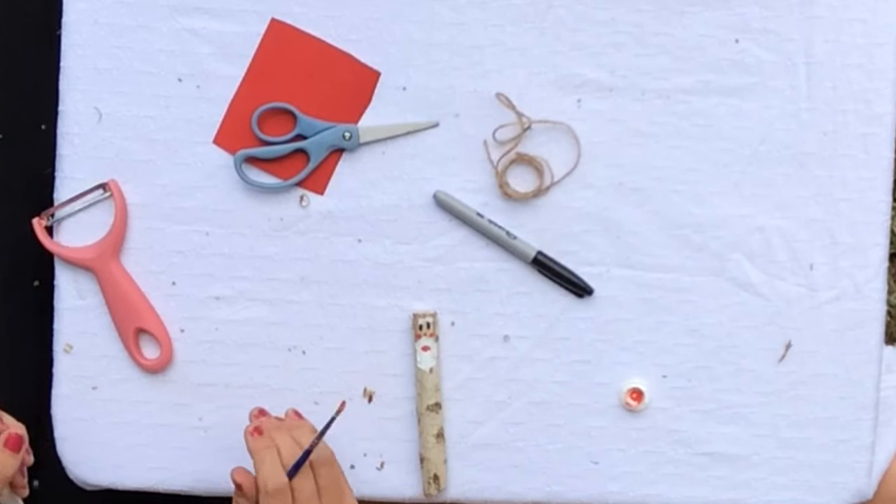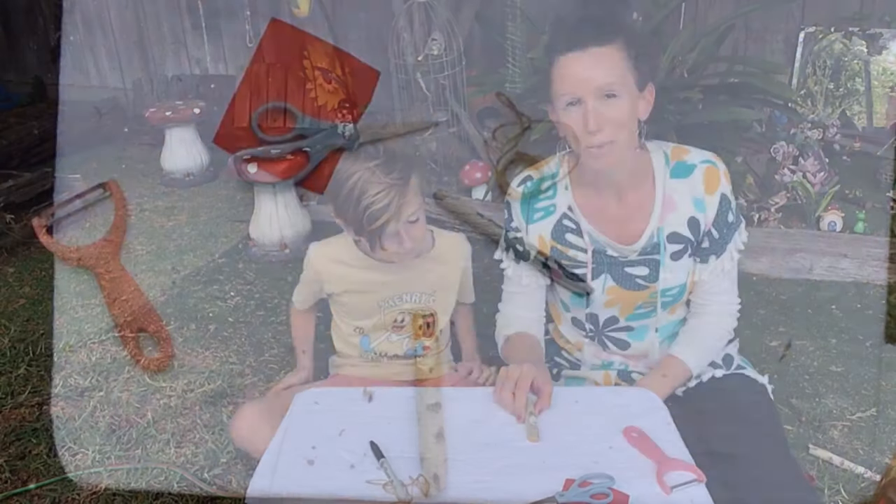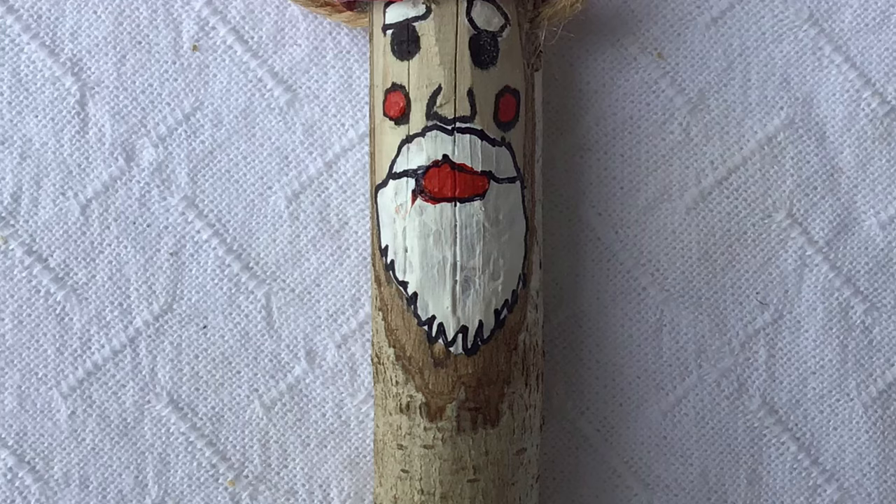Then you would need to wait for that to dry, and then you can outline it. So once you've let that dry and outlined it, it will look like this — it's got a nice little face, looks a little bit more defined.